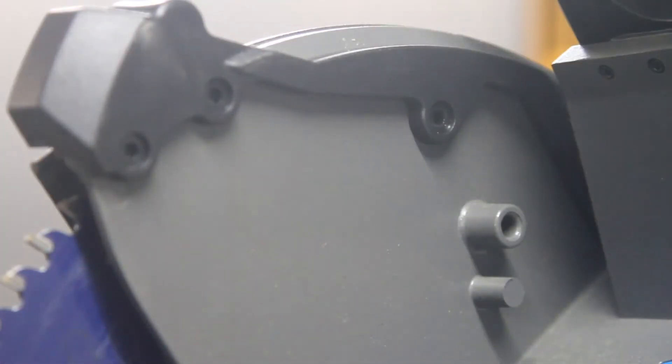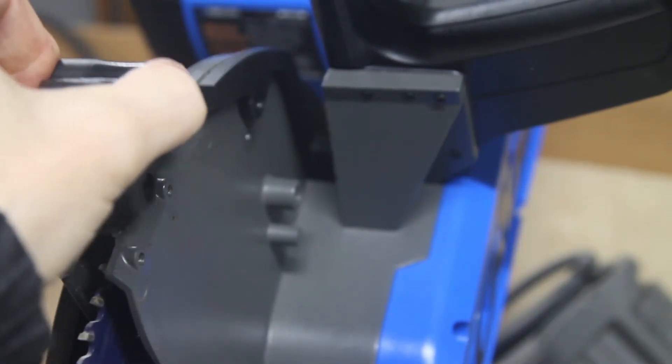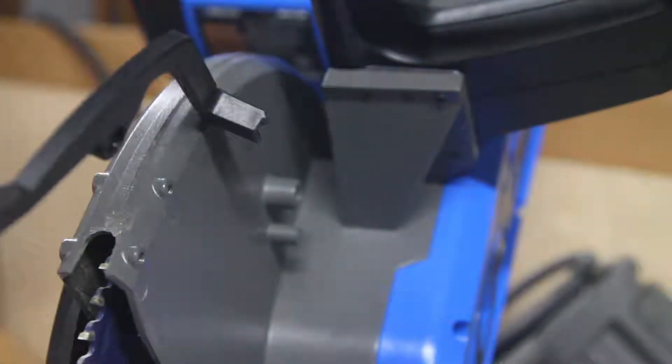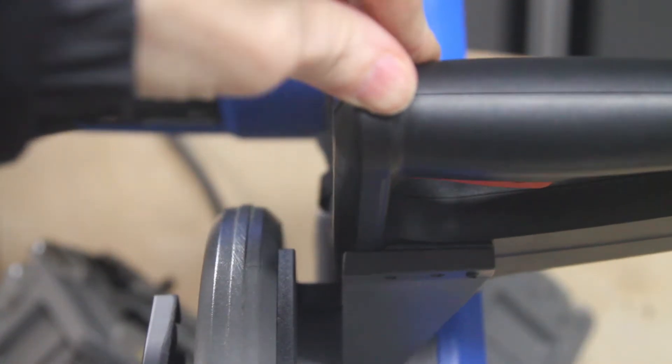So I decided to take this off, take a look at it, and see if I couldn't just put LEDs in it myself. And I did. I'll show you how I did it and what the result is.